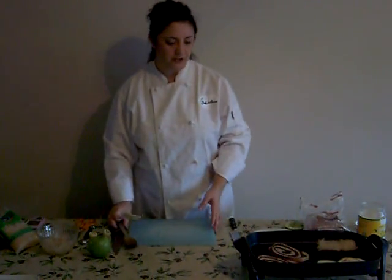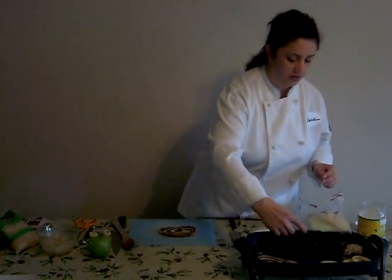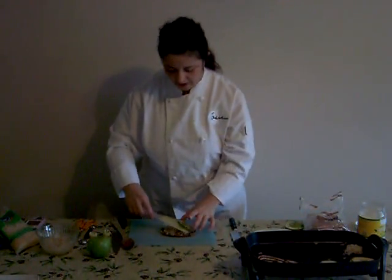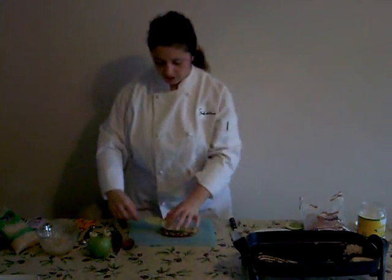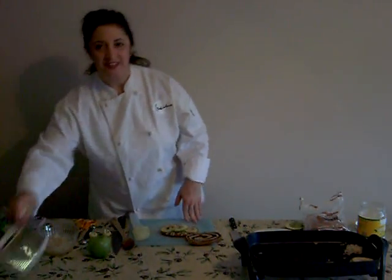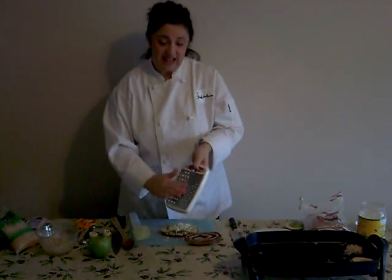And now we're ready to assemble the sandwich. Take one of the slices of bread, spread on some of the sauerkraut, put on a couple slices of apple. If you're serving this to a vegan, it's ready to go. If you'd like to serve it to someone who's a vegetarian and at least okay with cheese, add a little Swiss cheese grated on top before you put the second slice of bread. It will melt right in. Makes a fantastic sandwich.